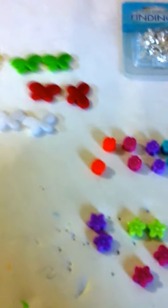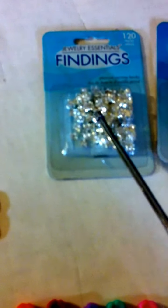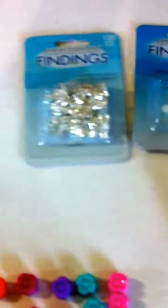Sometimes I may make a necklace if they ask for one, but I make mostly earrings. These right here are the findings — these are the back of the earrings, and this is the stud that goes through the earlobe itself. These are sterling silver pieces.